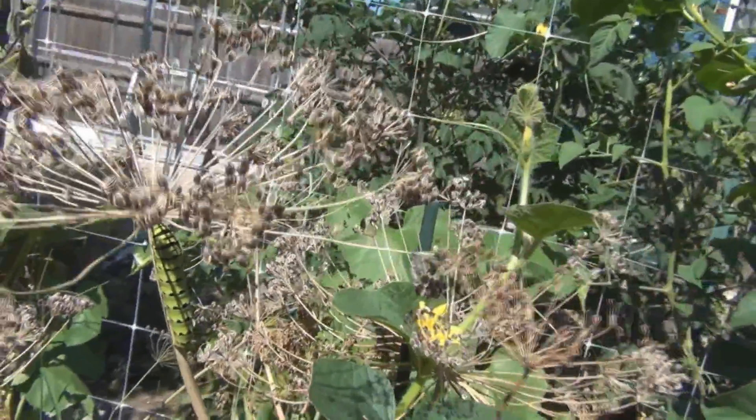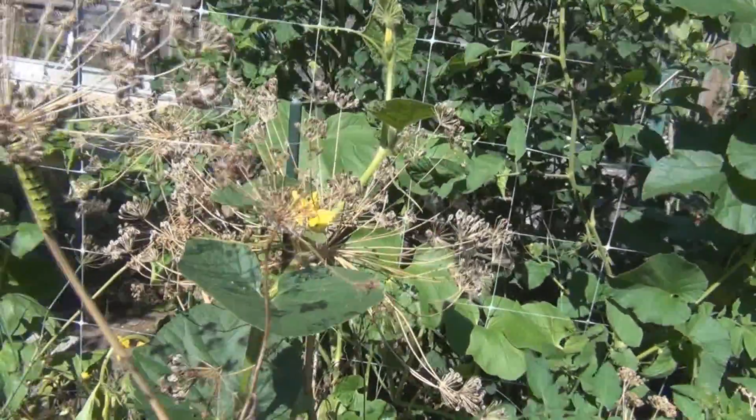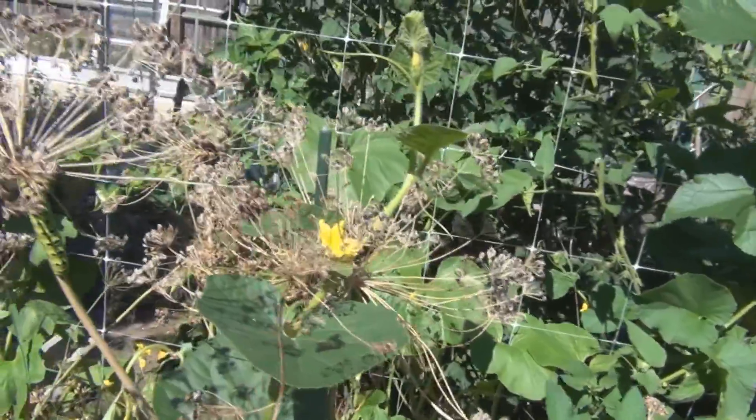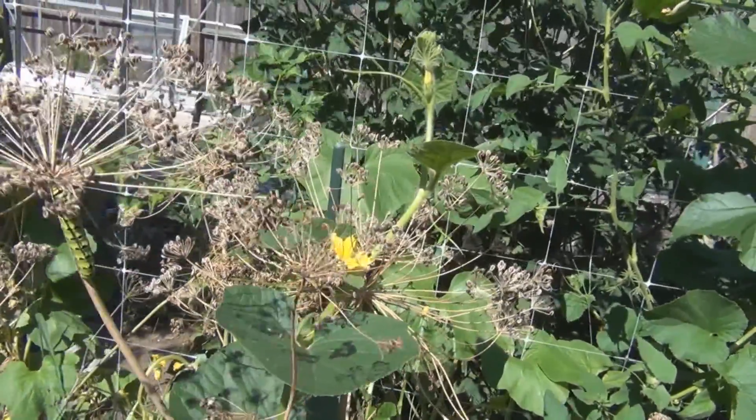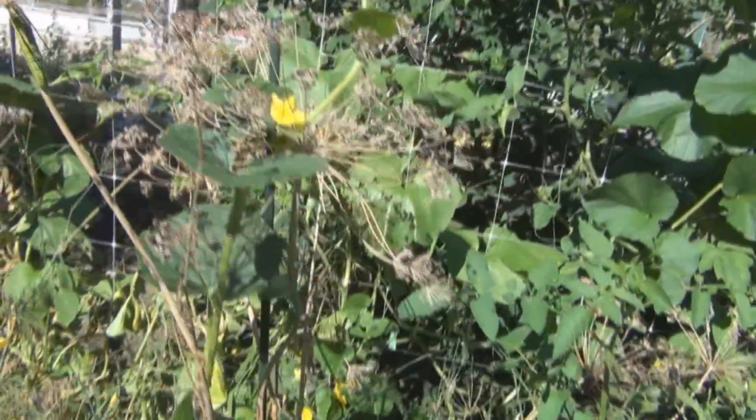That's just a quick video on another benefit of dill — it's a host plant. I did not notice it up until this point. Good thing I didn't pull that out because it was all dried up. There's still some green portions here, but it's just about passed.